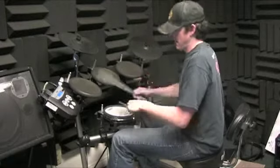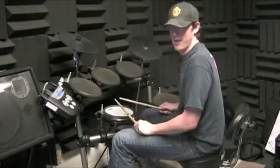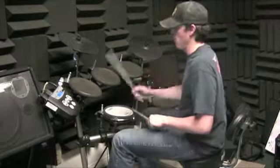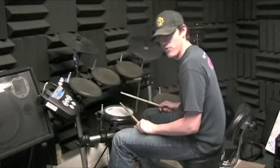The next one: one and two and three and a, four, eight and a. And then the last one is where we do the right twice in a row: one and two and three and a, four, eight and a.